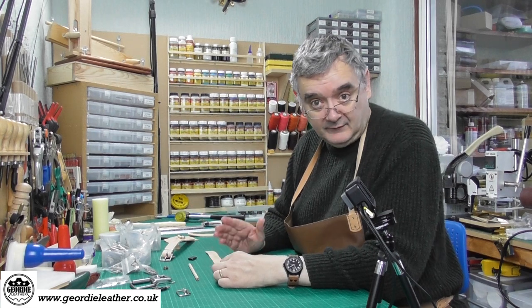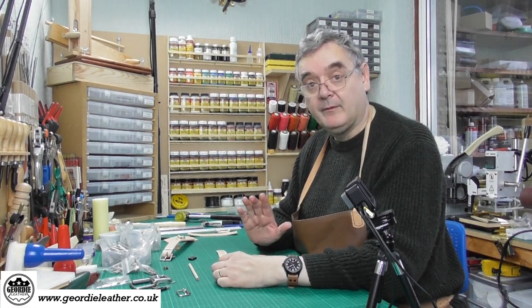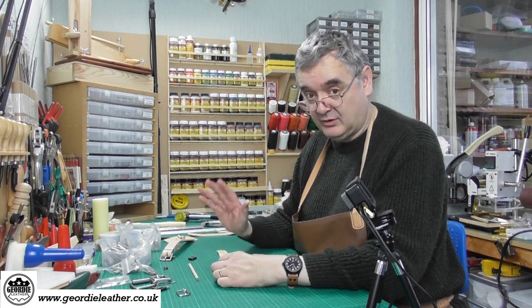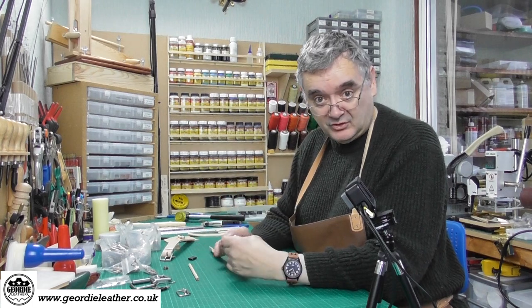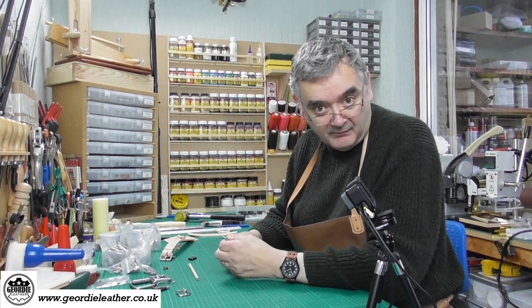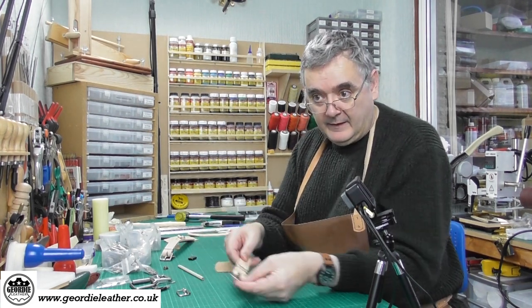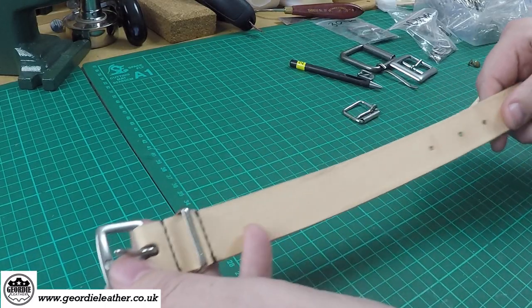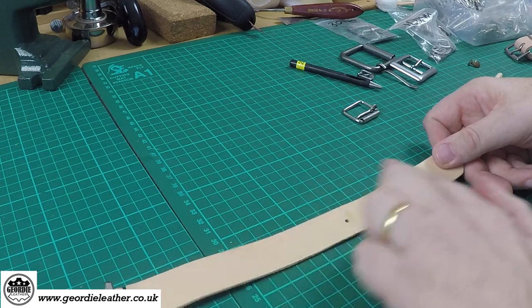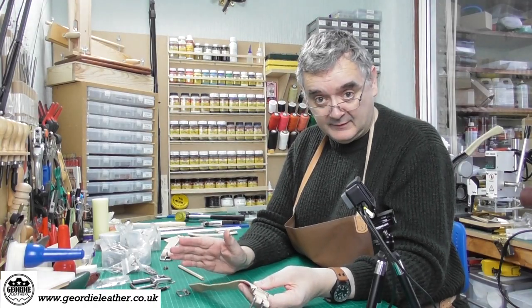We cover the fine detail of stitching and riveting in the belt making episode which follows this one. The idea today was just to show you how a buckle is fitted to a strap and the technical jargon around buckles. To recap: the buckle, the belt loop, and the strap of leather that slides into the buckle is called the billet. Keeping it simple — that's basically it for this episode.